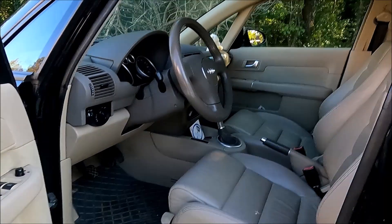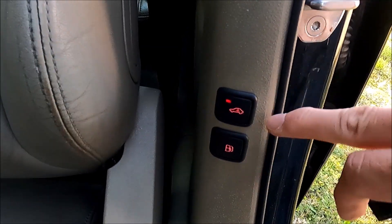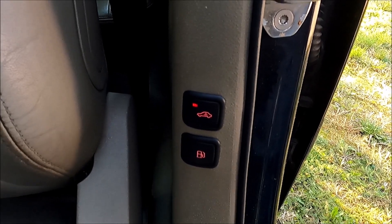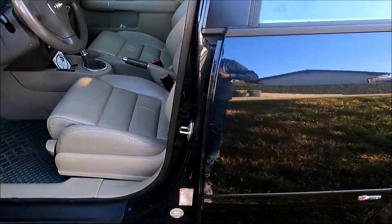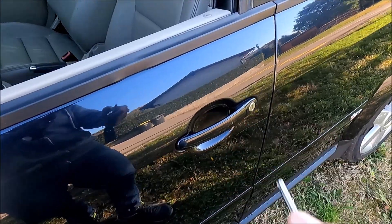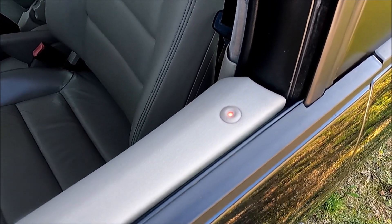But what happens if you want to leave an animal or someone inside for a short time? If you lock the car with someone inside, the alarm will go off because the interior sensors will trigger it. This is why all cars with a factory fitted alarm system have this button. If you press it, the light on the button lights up, meaning the interior sensors are deactivated. So if you lock the car now with someone inside, the interior sensors will not trigger the alarm.